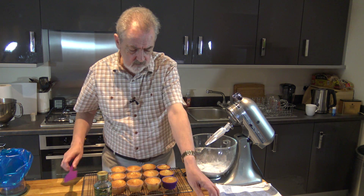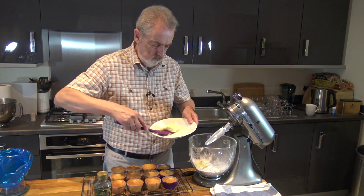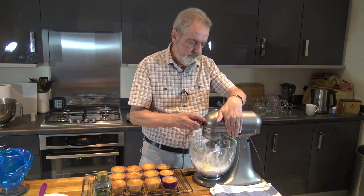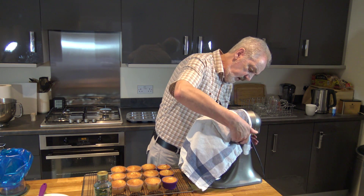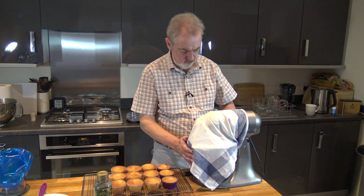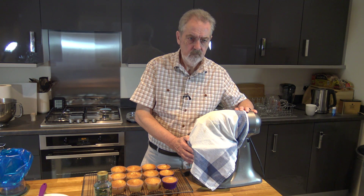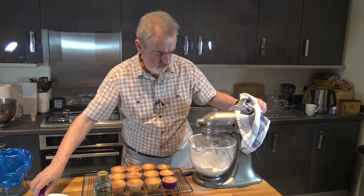I've got the icing sugar in and I'm going to put the butter in and mix that together. I'm going to cover the bowl with a towel as best I can to try to eliminate as much of the icing sugar from coming out as I possibly can — it's very very fine, the icing sugar, as you can see it goes almost everywhere.